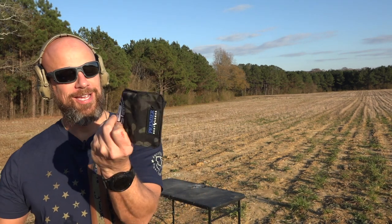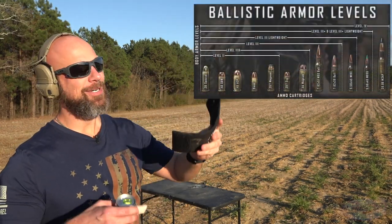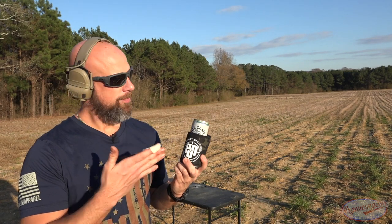Welcome back everybody. We should have a quick and fun video for you here today. We got this at the Big Daddy Unlimited shoot last month — two months ago — but it is from Premier Body Armor. I believe it's level two and it is a koozie. Now we're going to see if it can protect the beloved White Claw. So without further ado, let's get on with it.